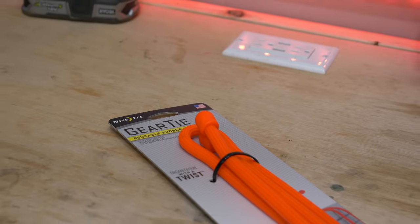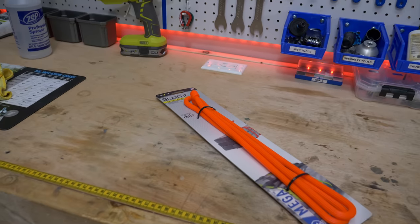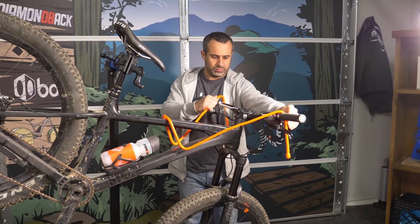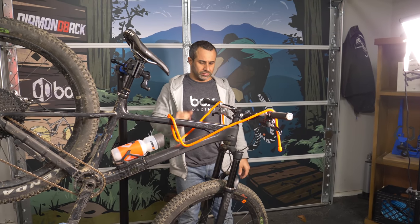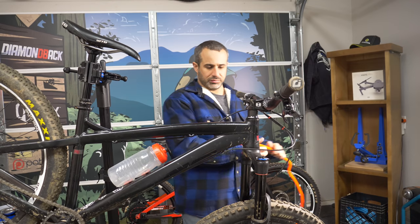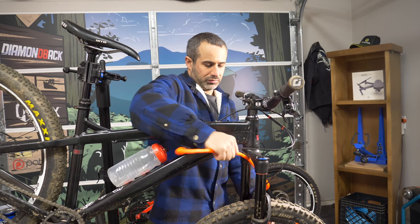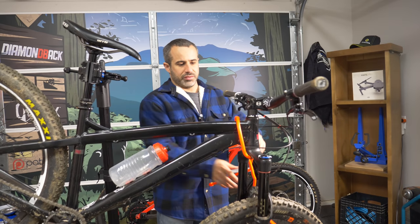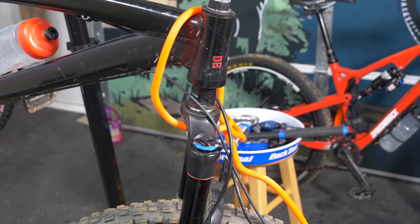At home supply stores you'll find these equipment ties, which are essentially rubber-coated bendy rods. These are great if you need to keep your bars from moving while performing a repair. For headset and stem-related repairs, you can wrap it around your fork to keep it from dropping out of the bike. Since these ties are rubber coated, they're probably good for any application where you need to hold a bike in position.